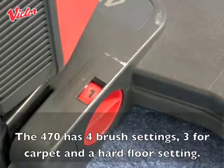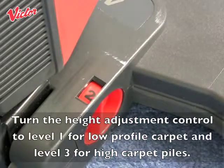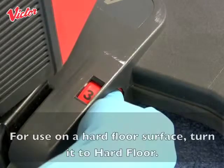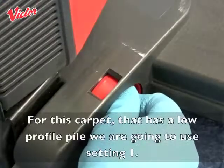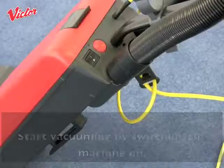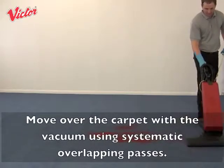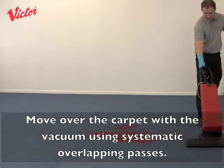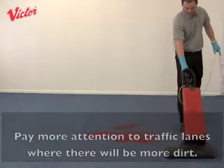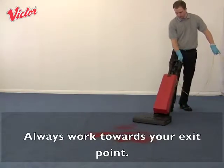The 470 has four brush settings: three for carpet and one hard floor setting. Turn the height adjustment control to level 1 for low profile carpet and level 3 for high carpet piles. For use on a hard floor surface, turn it to hard floor. For this carpet with a low profile pile we are going to use setting 1. Start vacuuming by switching the machine on and move over the carpet using systematic overlapping passes. Always keep the cable behind the line of work, pay more attention to traffic lanes where there will be more dirt, and always work towards your exit point.